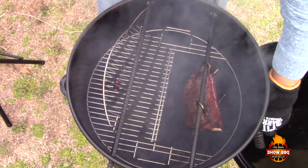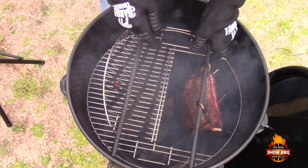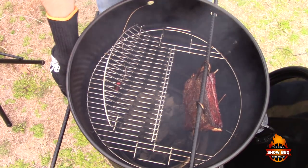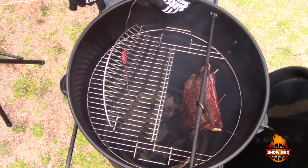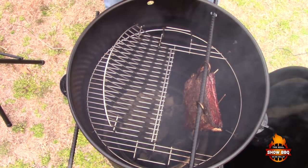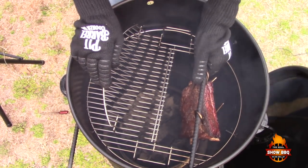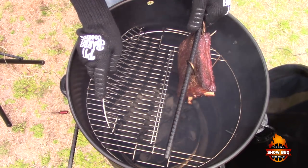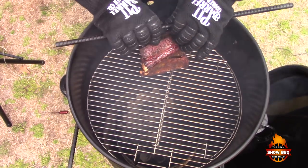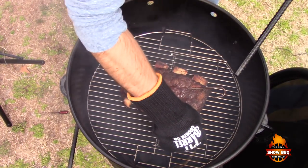These are right around 175 now, so we're going to take these off and lay them on the hinge grate here.